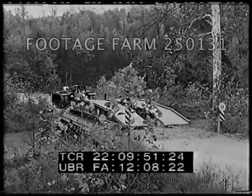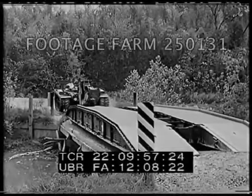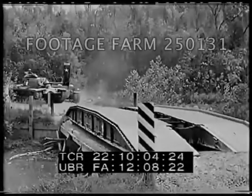Here's another use for the armored vehicle launched bridge. When a bridge is unsafe for the weight of armored vehicles, or when it has been partially destroyed, the launched bridge provides the needed reinforcement. This class 30 bridge is now capable of supporting heavy divisional loads.